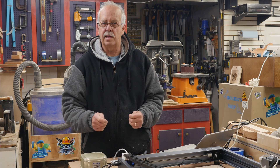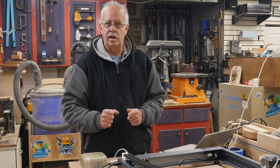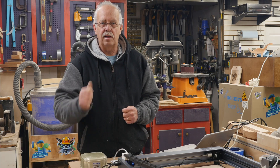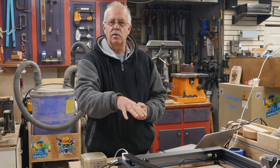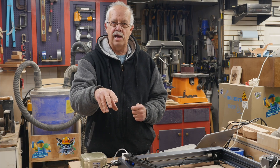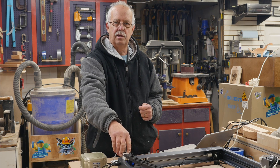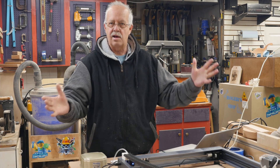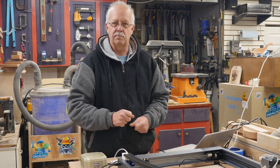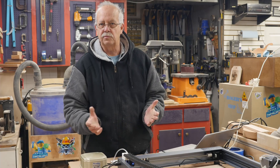I'm going to switch over to a shotgun mic — it doesn't give you quite the audio quality that my other one does, but I'll get that fixed soon. You got to see what was involved with putting the drag chain on this laser. I do not have files for these 3D printed parts because I kind of modified things that I downloaded from Thingiverse. I'll work on something in the future and try to get something posted for that.